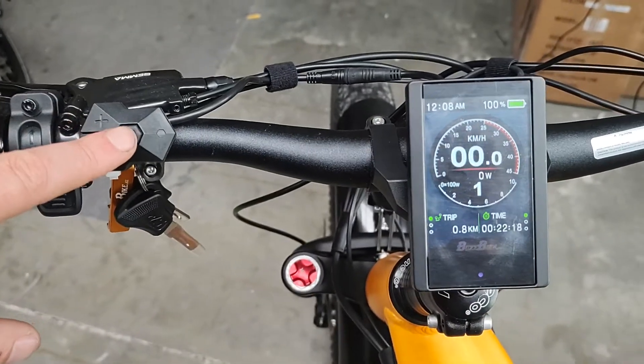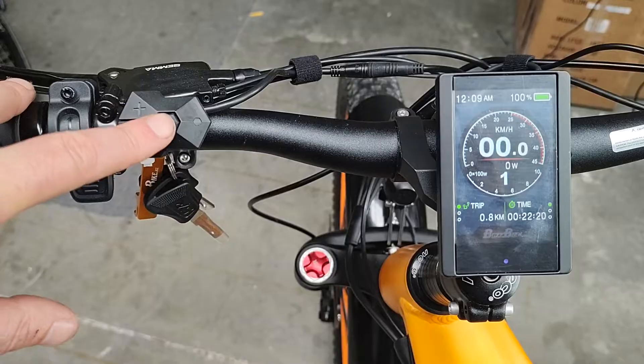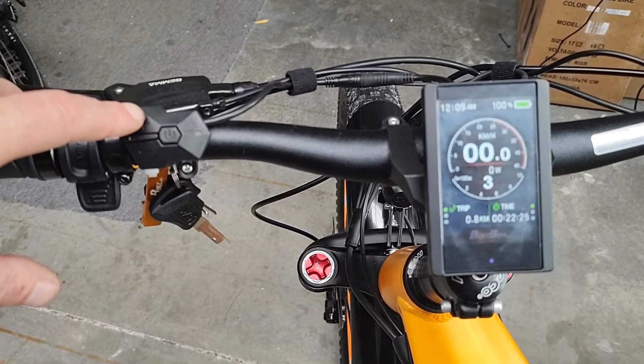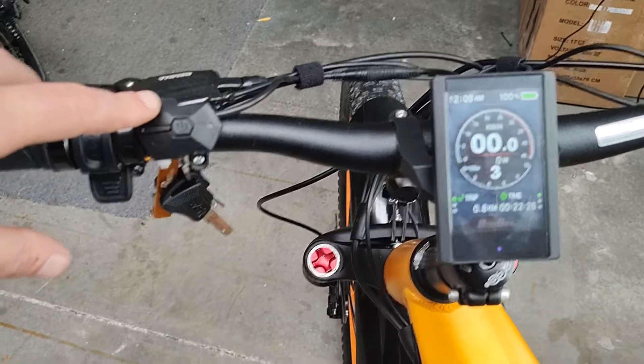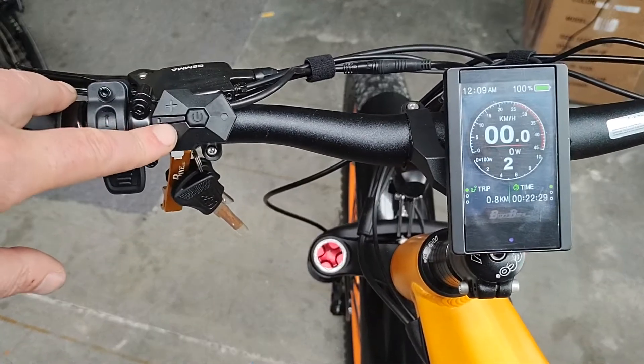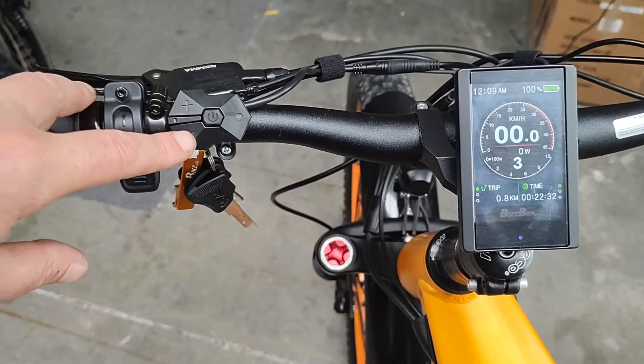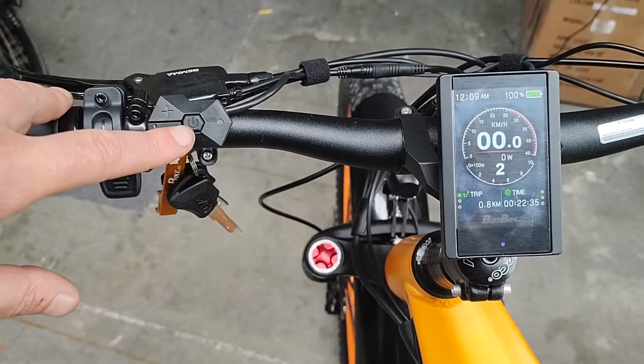To get into the settings menu we double tap the on and off button. But first I'll show you how to go up and down with the pedal assist levels. This one is set to 3 levels: 1, 2, 3 — and it doesn't go above 3. So we're going to change it to go to 9.